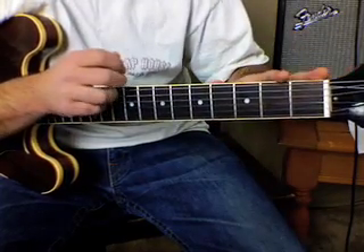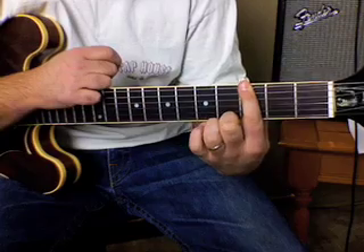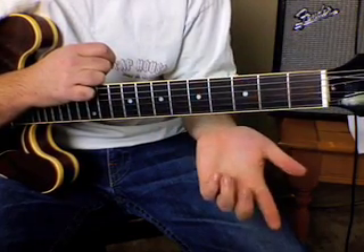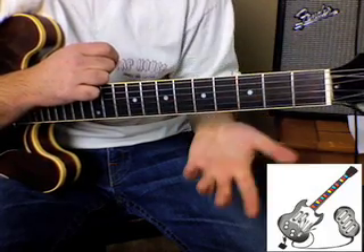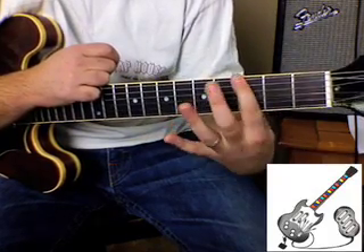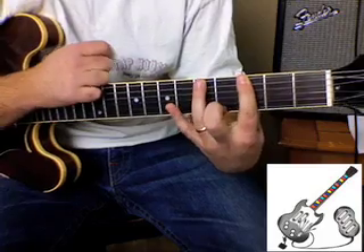So we have the fret numbers. We have zero — which is open — then three (third fret), then five. The sequence goes: zero, three, five, three, five, three, zero — and you repeat that pattern.